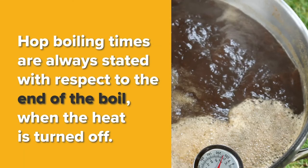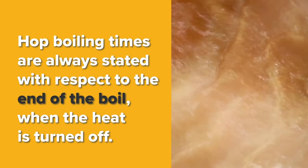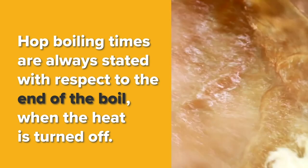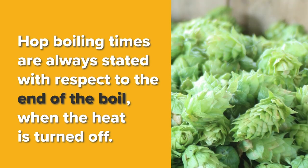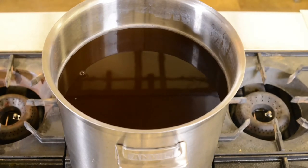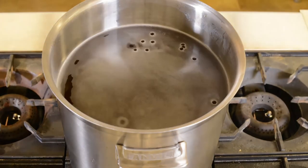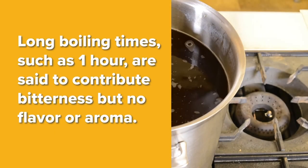Hop boiling times are always stated with respect to the end of the boil when the heat is turned off — 60 minutes, 30 minutes, or 15 minutes before the end of the boil. Basically, the longer you boil the hops, the more the alpha acids will be isomerized, contributing more bitterness to the wort. However, there is a trade-off between bitterness and flavor and aroma. While the alpha acids become more bitter with longer boiling times, the hop oils are boiled away. Therefore, long boiling times, such as one hour, are said to only contribute bitterness but no flavor and aroma.